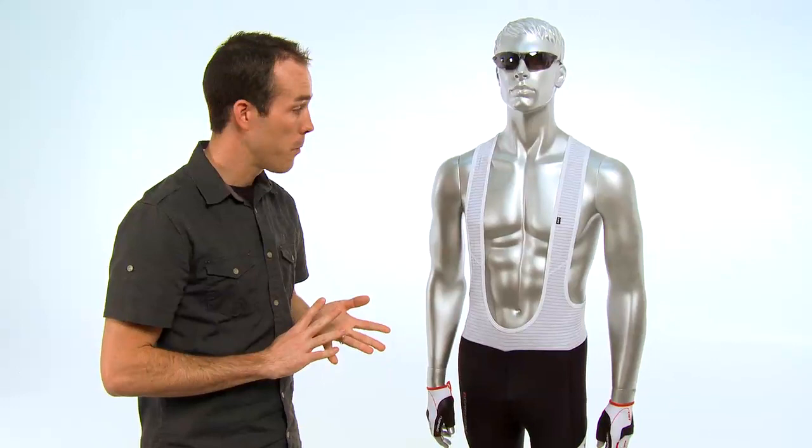And when you couple this with the Louis Garneau Mondo Evo short sleeve jersey, it's a gorgeous looking kit. It looks good, it's fast, it's aero, and it's available at Performance Bicycle.